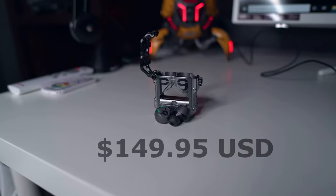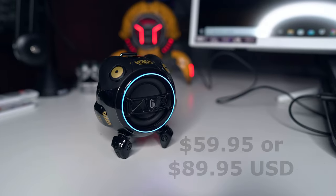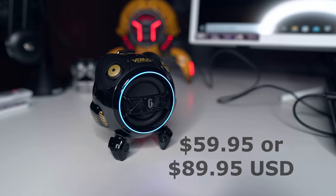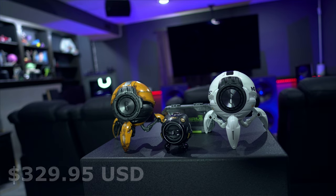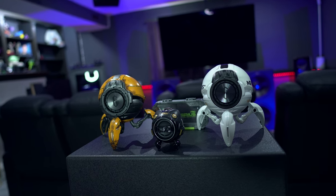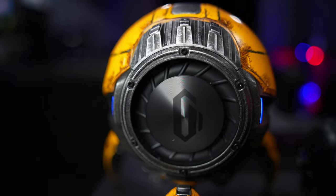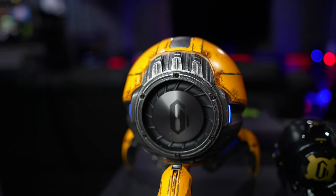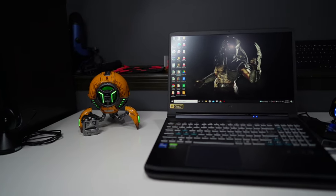Please keep in mind that these prices are at the time of this recording, so for current pricing click the links in the description. For the Sirius Pro TWS earbuds you are looking at $149.95 US, which I would say is a bargain for their build and sound quality. For the little Venus speaker it's $59.95 or $89.95 US depending on the model. Right now pricing for the war-damage yellow, which is hand-painted, is $329.95, and for the plain white or plain black units you are looking at $229.95.